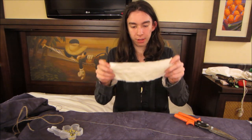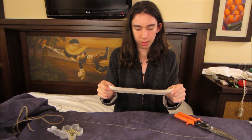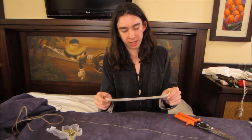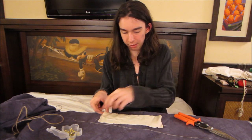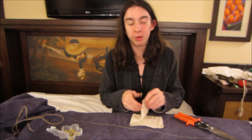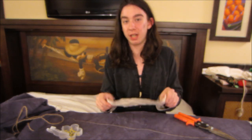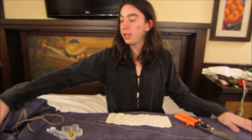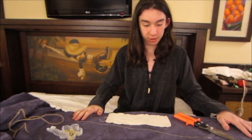You're going to want to cut out a piece two times double the length of whatever you're going to be making, because you're going to be folding it over and sewing it. Before I start I just want to say that I'm currently in Florida in a hotel room, and I'm using an ironing board because it's easily moved.